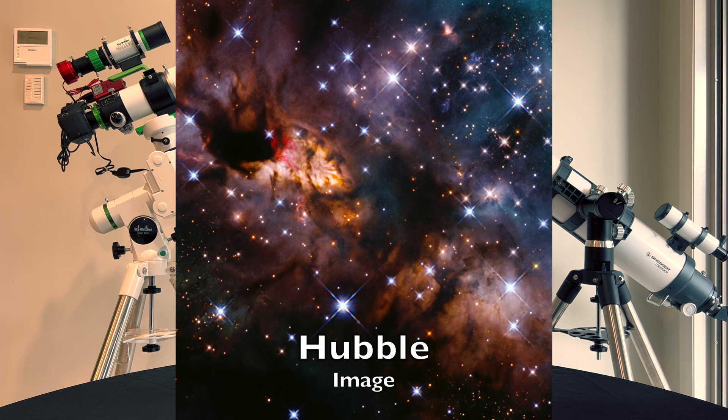I didn't get the back focus quite right — there were still some stretched stars on the outer areas of my frames — but I was easily able to crop in and I managed to image the Prawn Nebula, I think it's called the IC4628.